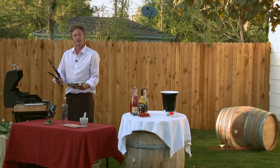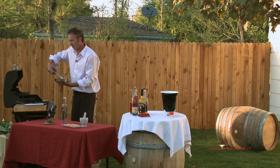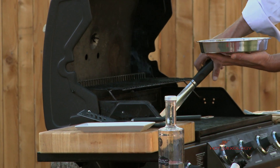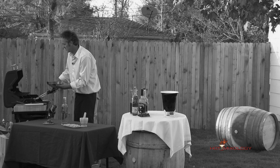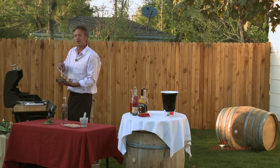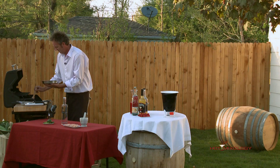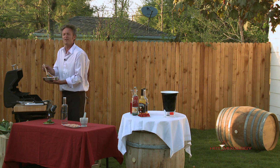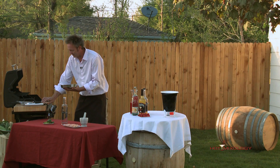Now we're gonna go ahead and put these on the grill. Shrimp doesn't take that long to cook, but you do want to cook it through. I started with huge, big, already peeled shrimp, so you don't have to do that work. This marinade's delicious. We'll brush on a little bit of the marinade as they cook. The more they cook with this marinade, it's gonna soak up the flavors of that gin, the flavors of the red pepper flakes, everything we have in there.